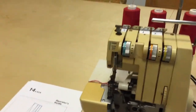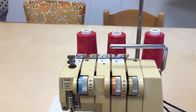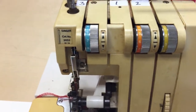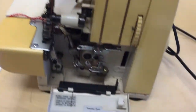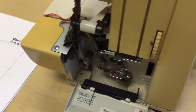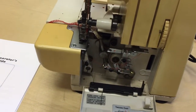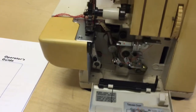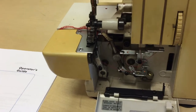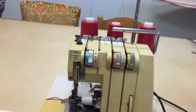The first thing I noticed that's different about this machine is it only has three thread spools, and where the tension disc would go for the fourth one there's just nothing. It doesn't seem to have a power switch — it's just on when you plug it in. It also doesn't have a light, a differential feed, or a way to move the knife.